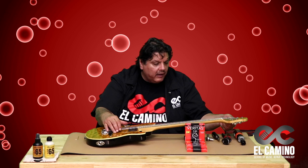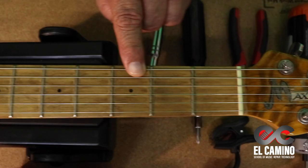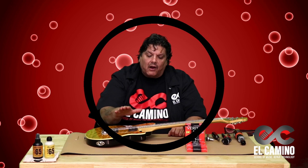What you want to do is just tune the guitar a little bit. Then just kind of go up the fretboard one fret at a time and make sure there's no fret buzz.